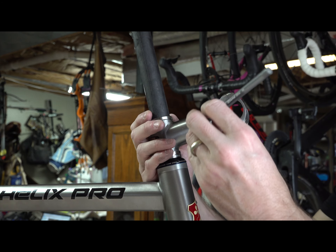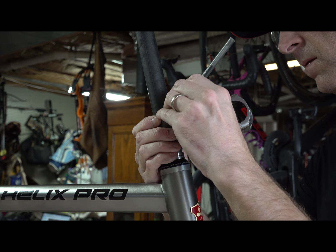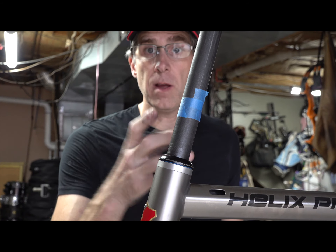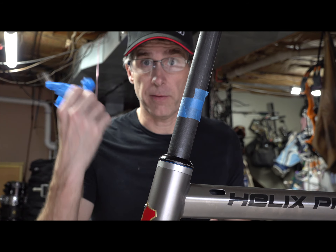I'm going to cut the carbon. I'm going to wear glasses, gloves, and I'll put a mask on. Yeah, I'm getting old.